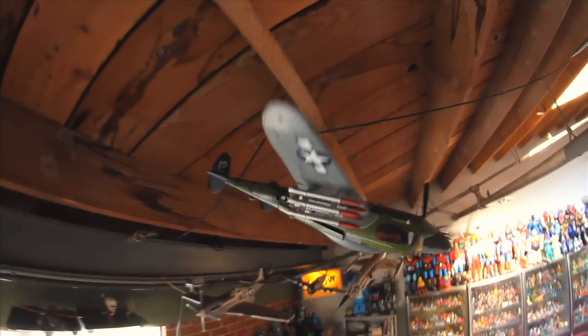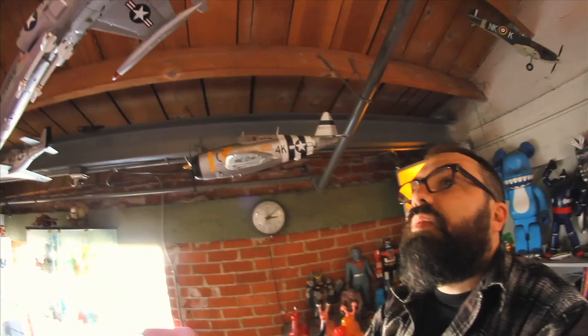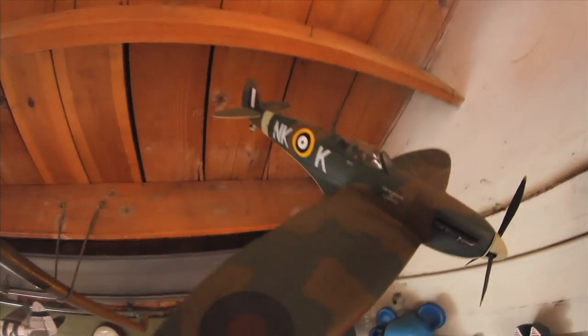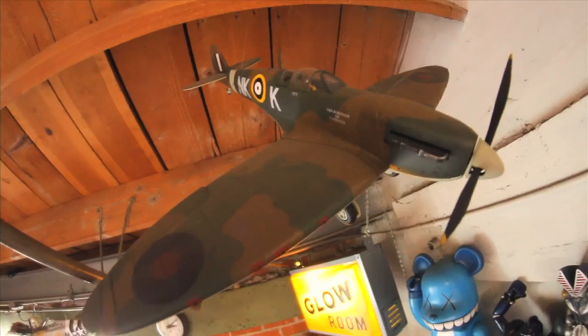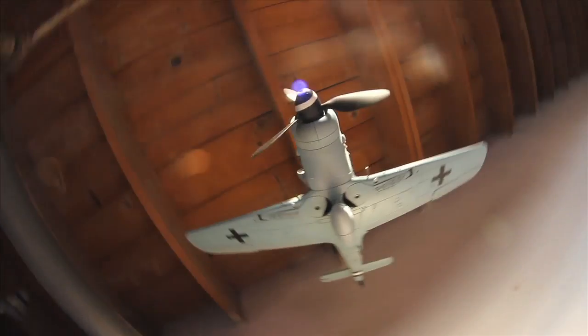I've always been really into military aircraft and military history. My grandfather gave me a book of World War I fighter planes. The thing I obsessed over as a kid was all the graphics the pilots would paint on the sides of the planes. And that ties right into what I do now, basically.